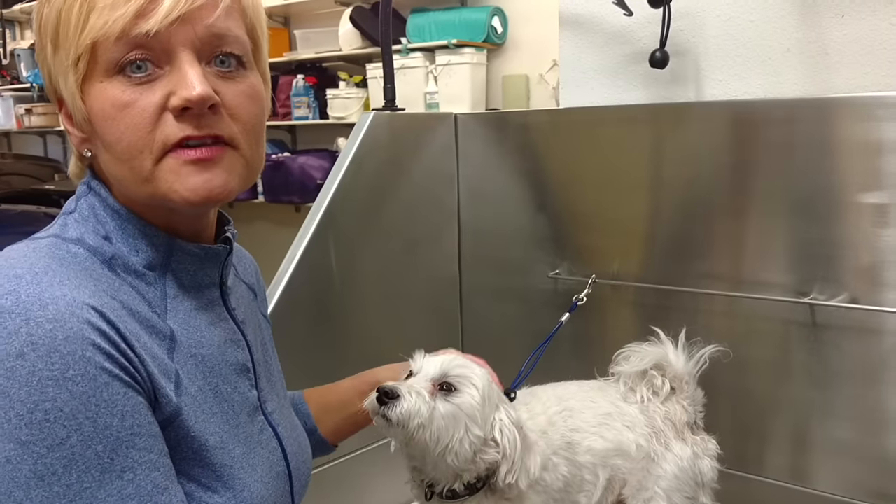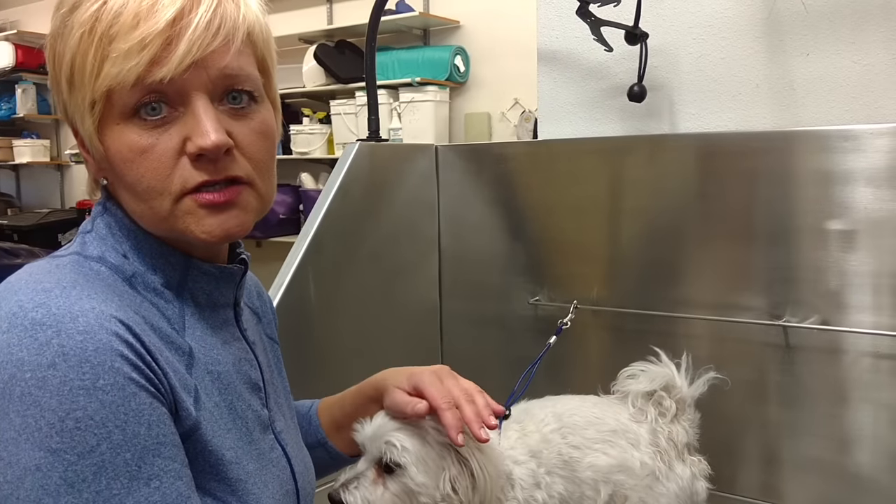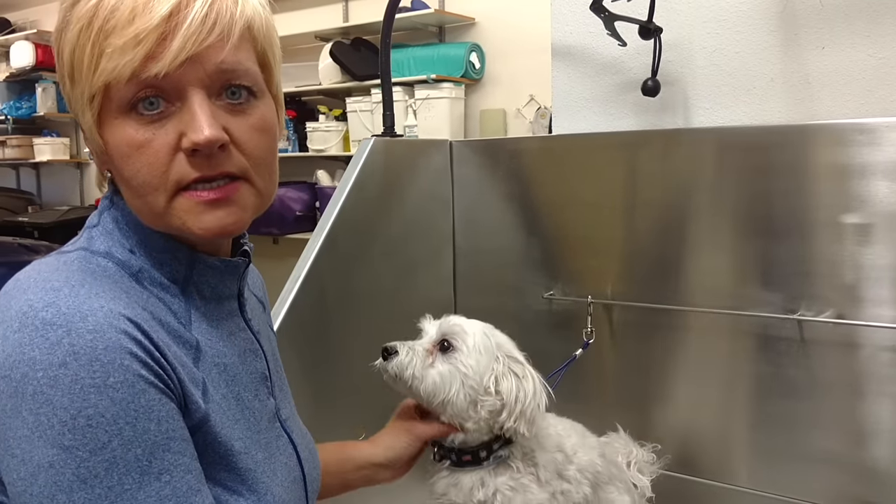This is how to express them. If it doesn't work, then you definitely want to take your dog to the vet, and they can determine if it's a problem and if the glands need to be expressed.